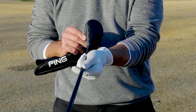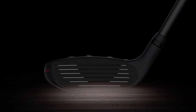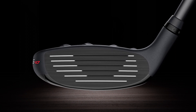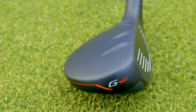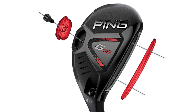The technology that goes into the new G410 hybrids really starts with the face. PING is using a new, thinner maraging steel face. Maraging steel is really kind of a two-part process: it is very high in nickel and low in carbon, which allows the metal to flex yet stay very strong. That flexing does two things — it gives a little bit higher ball speed for better distance, and a little bit higher launch angle as that face flexes.